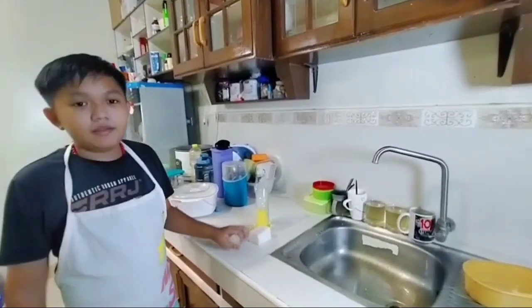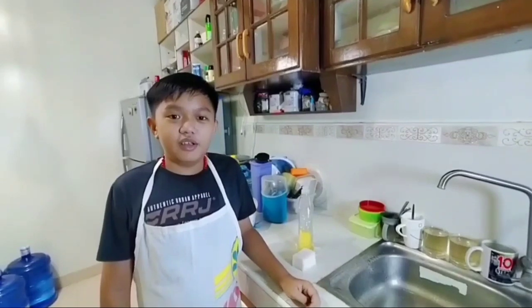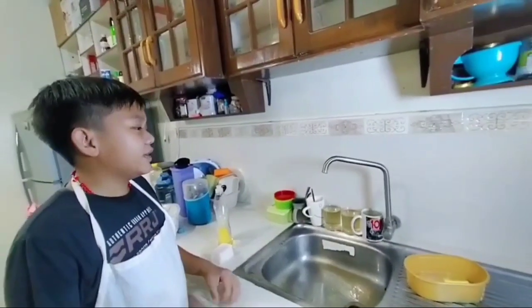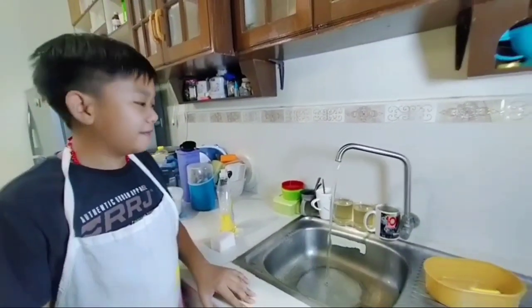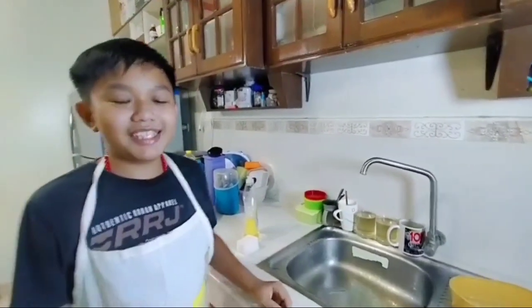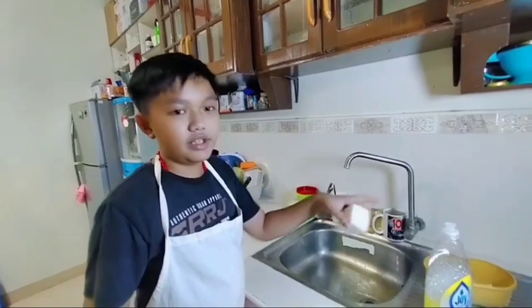Now, another household services tool and equipment is something that I mentioned earlier — the water. Our water is voice-activated. So when I say 'water please,' it turns on. Water off. As easy as that. Now, I will be demonstrating how to use these three.